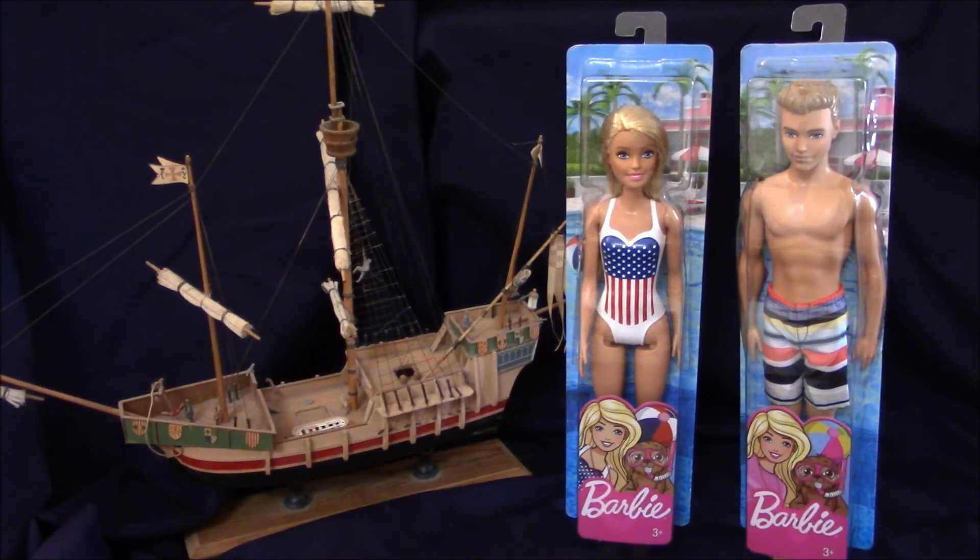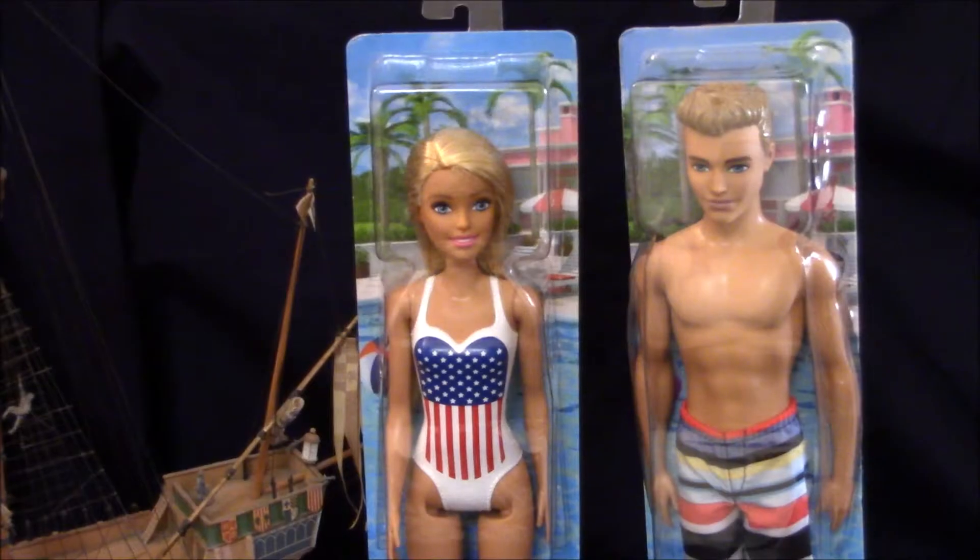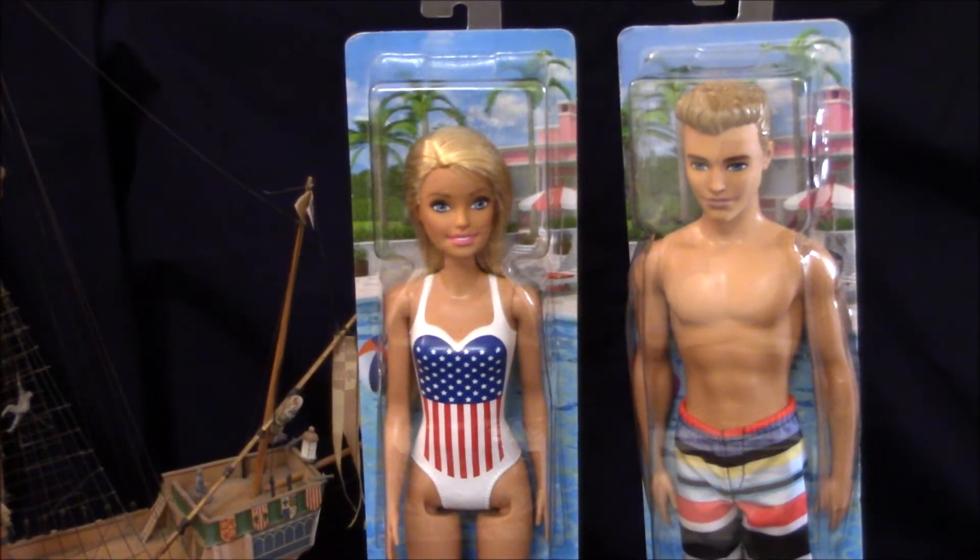Hello everyone. What I have here is the Barbie Flag Beach Doll and the Barbie Ken Beach Doll. I purchased these two dolls from our Walmart Superstore here in New Mexico, USA for $4.94 each, and this is before taxes are taken.